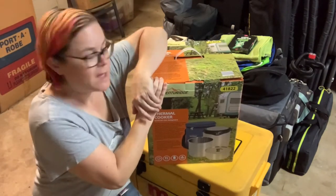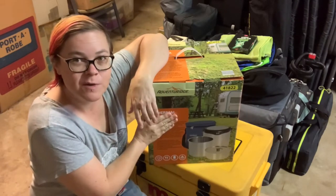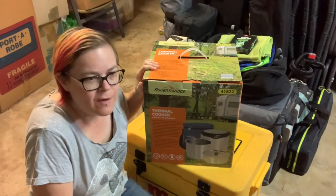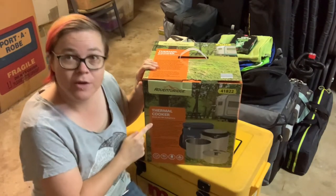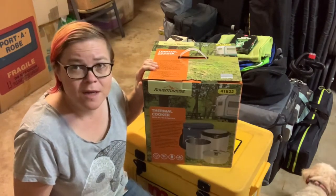I'm going to do something a little bit different today - an unboxing. I've actually used one of these before. This is a thermal cooker. A friend lent me one of hers that she got from Aldi, not sure how long ago, and she's used it heaps.